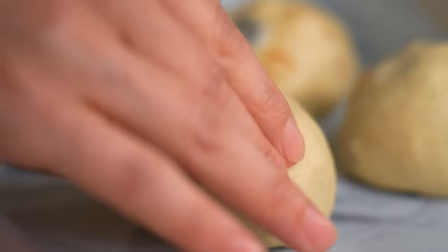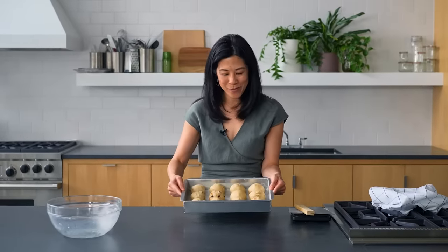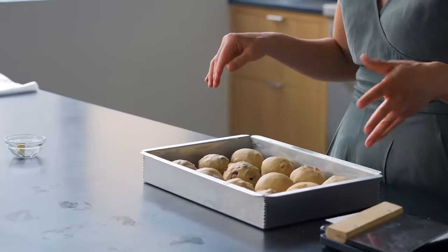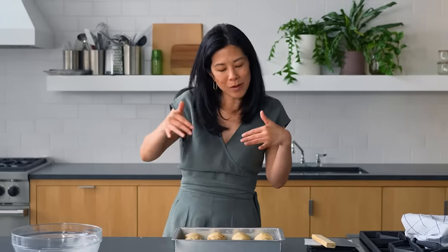Here we have our dozen buns, evenly spaced within the pan. What you want them to do is rise evenly and then stick together like buddies.